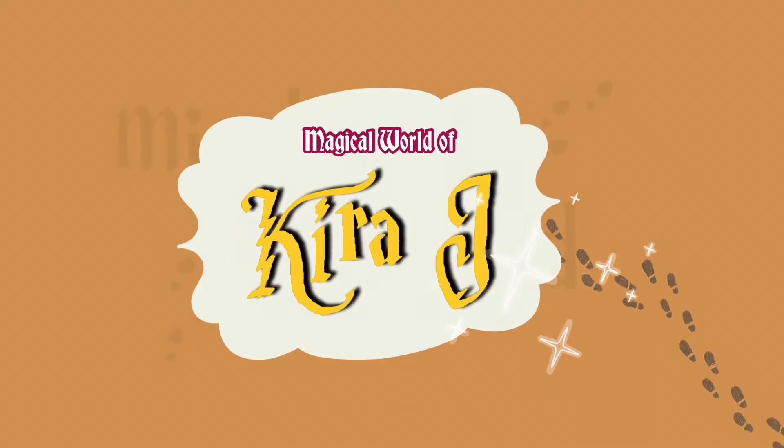Hello Magical Fem and Muggles! Welcome back to my channel! In today's video, I'm going to share with you a very short unboxing and review of one of the items that you need for Quidditch.